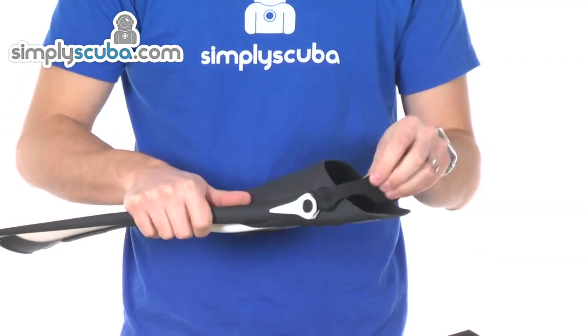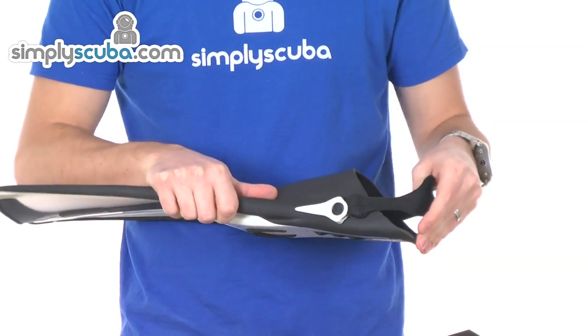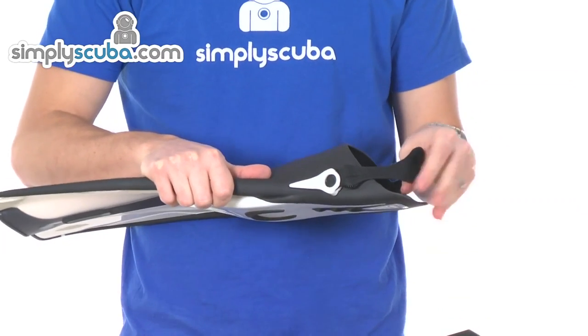Again, the thin strap is nice and soft, so if you are wearing it bare feet, it is really not going to cause any irritation or soreness against the back of the heel.